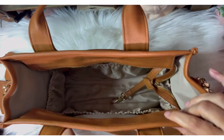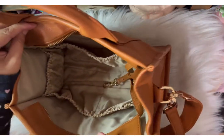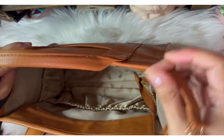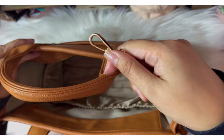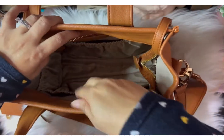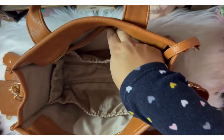I forgot to point out the pocket on the back, but there is a slip pocket on the back and a slip pocket on the front, and they are magnetic. And also the little zipper on the front. Here's the little key leash and all those nice pockets on the inside — a little zipper pocket. So I'm loving all the pockets.